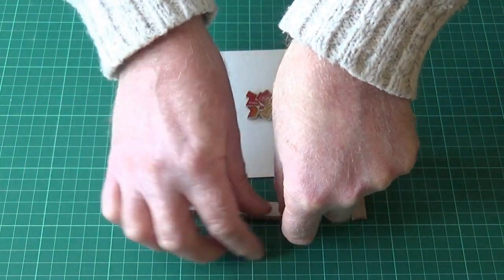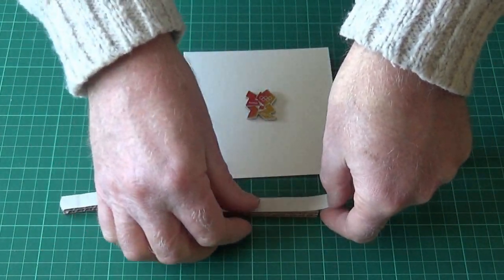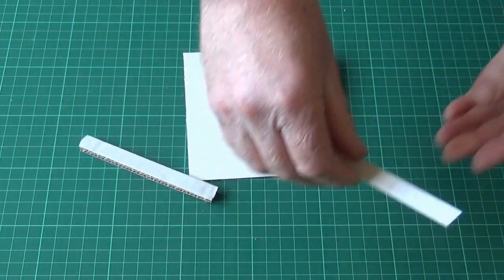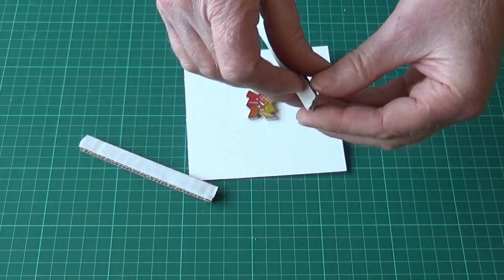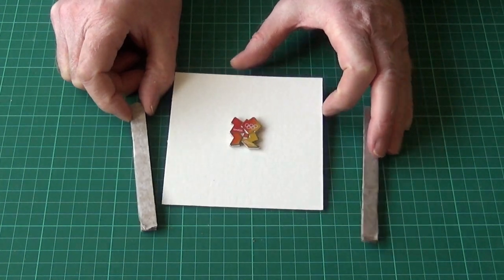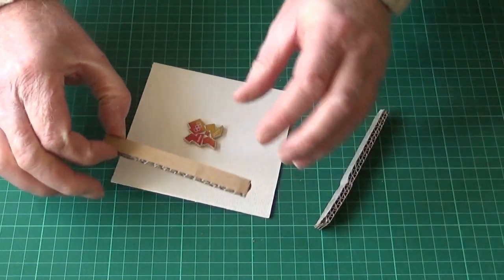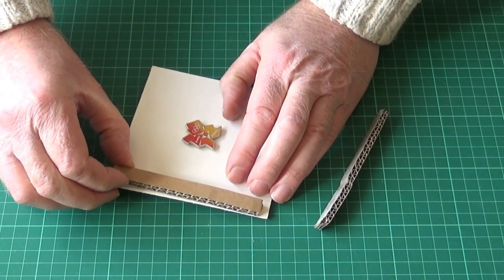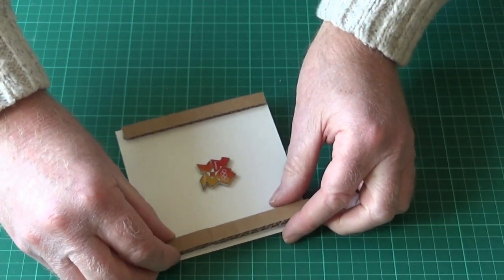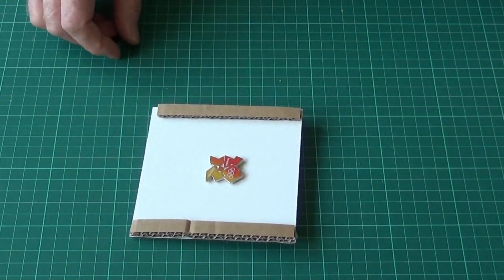We'll do that with some double-sided tape — a bit of double-sided tape on each one. I'm going to remove the carrier tape for the double-sided, and then just pop them on the front edge of our mount card.